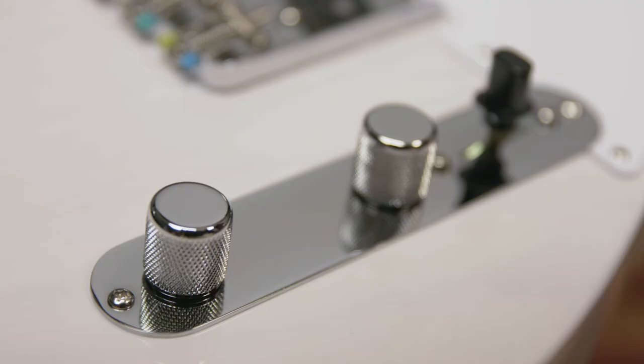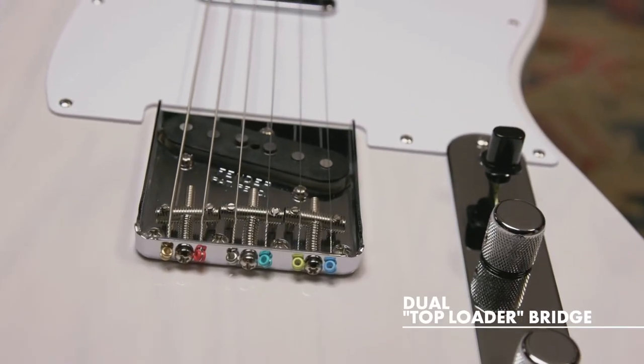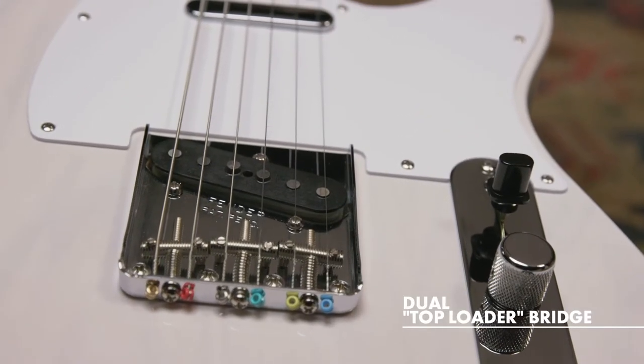Moving on to the controls, we have a master volume, master tone, and a Tele three-way toggle switch. Let's talk about the bridge — this is really cool. This is what we call a top loader bridge, which is a reproduction of a rare 1959 bridge that allows you to string the guitar traditionally through the body or through the actual bridge itself.